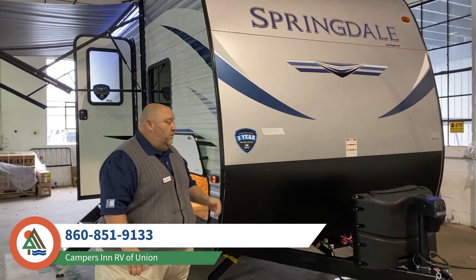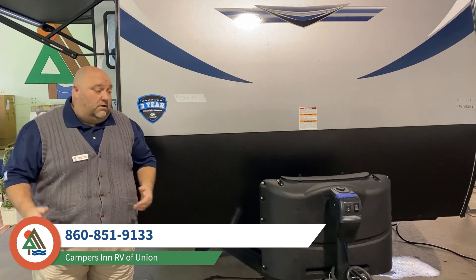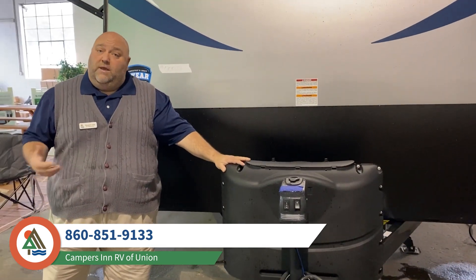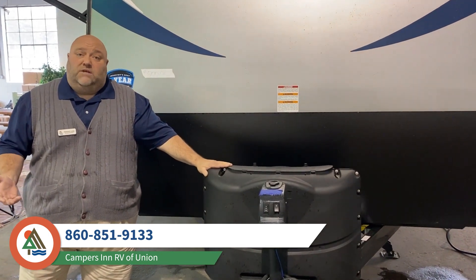First, let's talk about the power tongue jack. The power tongue jack makes it very easy to load and unload the camper off of your tow vehicle. This unit also comes with two 20-pound propane tanks, and what makes that really nice is they're exchangeable at any place you need to go.